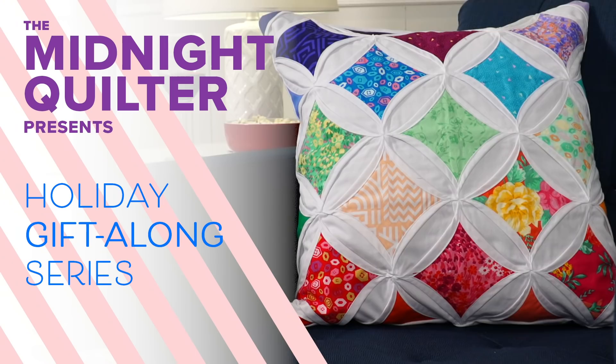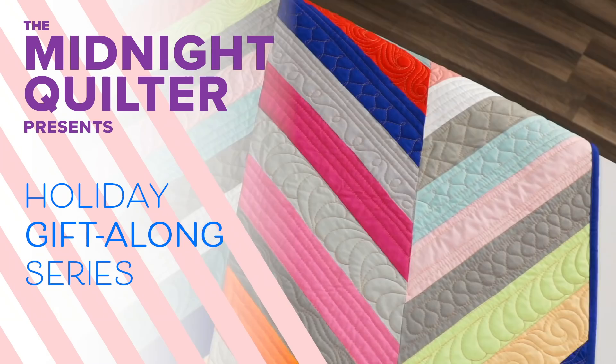The holidays are right around the corner, but I've teamed up with Blueprint to create three exciting DIY quilty projects that are ultra giftable. But before we get started with the first project,